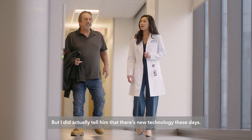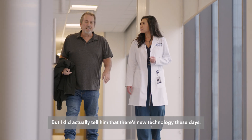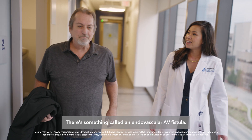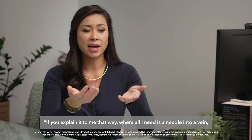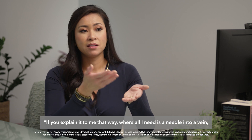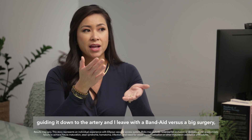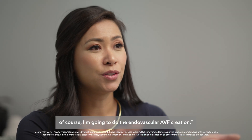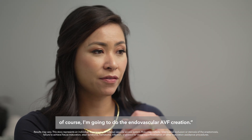But I did actually tell him that there's new technology these days — there's something called an endovascular AV fistula. So he said to me, if you explain it to me that way, where all I need is a needle into a vein, guiding it down to the artery, and I leave with a band-aid versus a big surgery, of course I'm going to do the endovascular AVF creation.